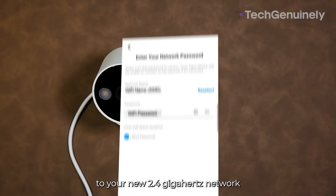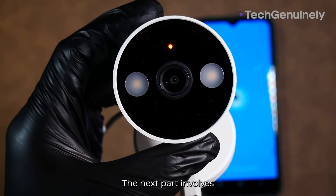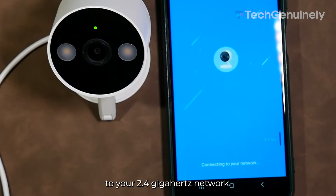Tap 'Keep Existing Settings' unless you want to start fresh. After that, you'll have to connect to your new 2.4 GHz network and type in your password. Then wait for the camera to confirm connection to your 2.4 GHz network.